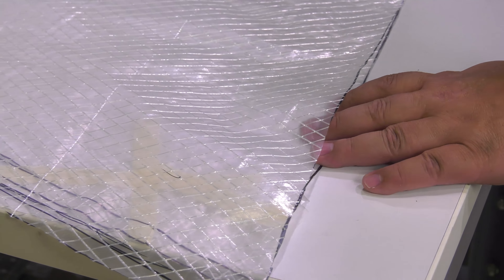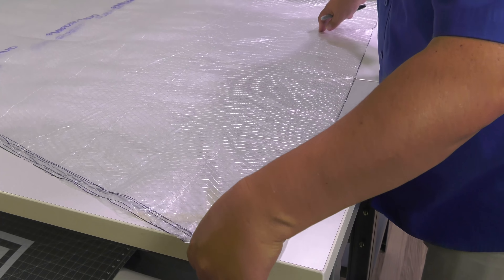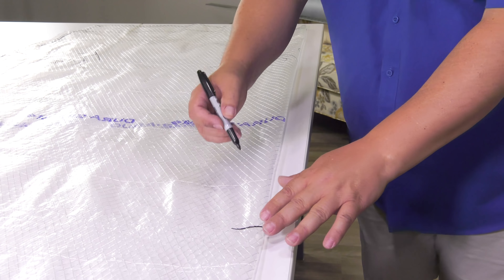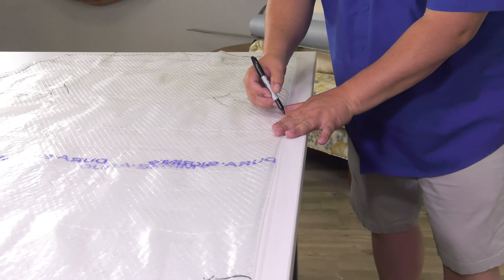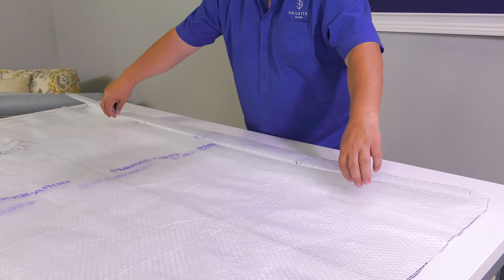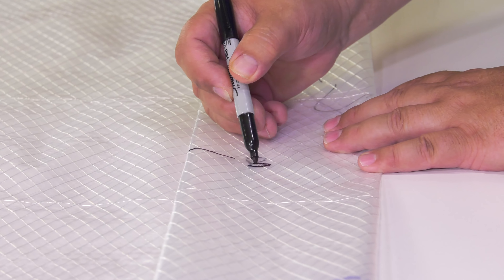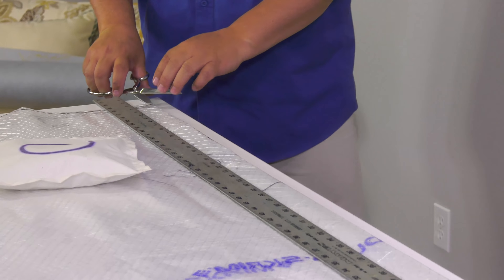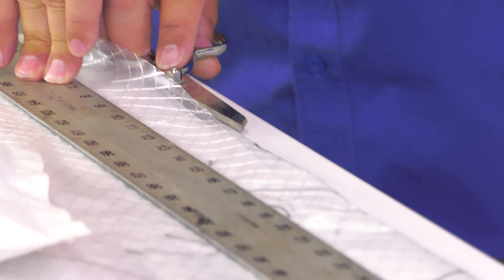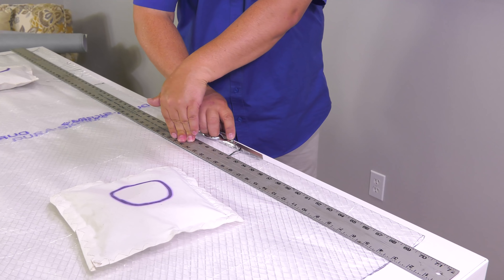Our side panels are wider than our fabric width. Evolution fabric is 55 inches wide, so we will fold the panels in half to seam two portions of fabric together to accommodate the width. At the fold, we'll mark it with a Sharpie in two locations — one A and one B — and mark the adjacent panel to match. We'll then cut along the fold using shears with a straight edge to keep the fabric from unfolding.